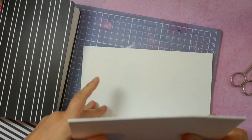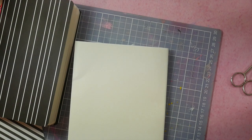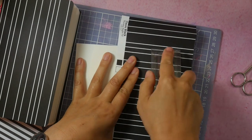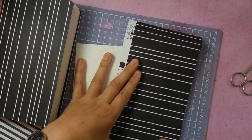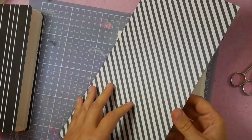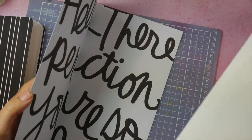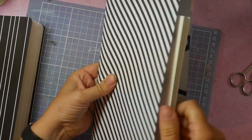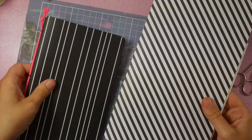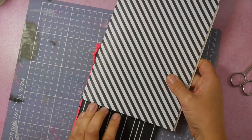You fold the sheets in half. I often use a ruler to press it a bit. You also need a fun scrapbook paper, any paper you like. Also fold that one in half. If you just want to use it as a sketchbook, you can keep this A5, so you needn't cut it like this one.